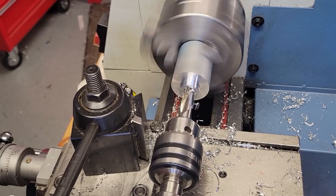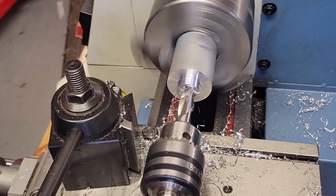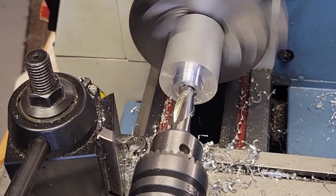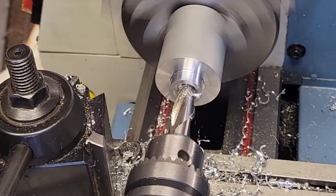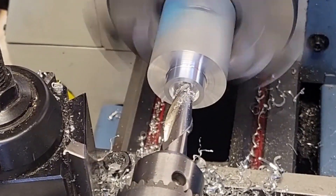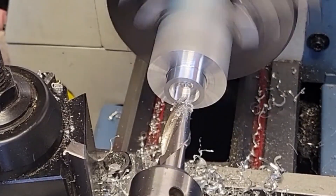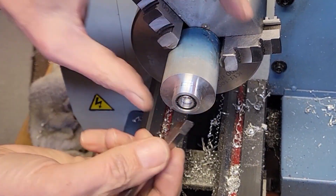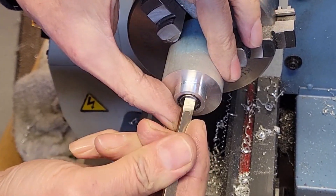Then I rough out the bearing pocket with a half inch end mill. I'm using an end mill because I want the bottom of the pocket to be flat — drilling wouldn't give me the shape of hole I'm looking for here. I then use a boring bar to bring the ID out to 10 millimeters, which is the outside diameter of our bearing. I carefully approach the final diameter using the bearing itself as a test gauge.